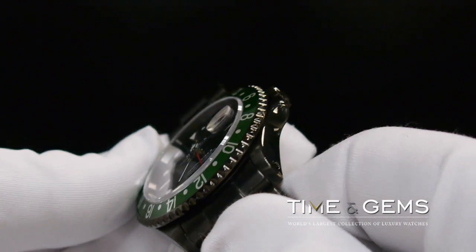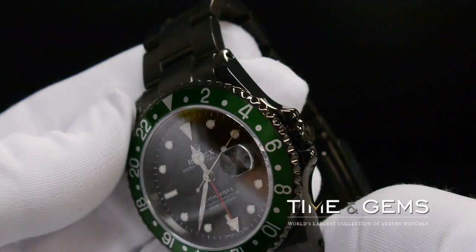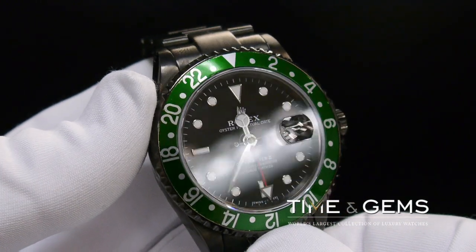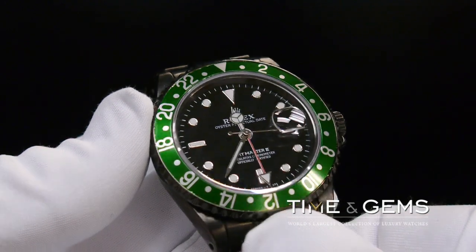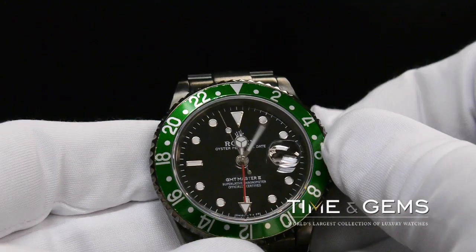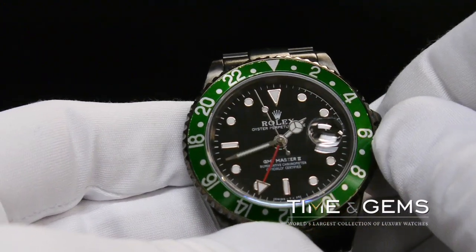The Rolex GMT Master wrist watch was originally designed in collaboration with Pan Am Airways and issued by the airline to their crews on transcontinental long-haul flights. The original GMT Master watch has a 24-hour display fourth-hand complication directly linked and displaying the same time zone as the standard time display.